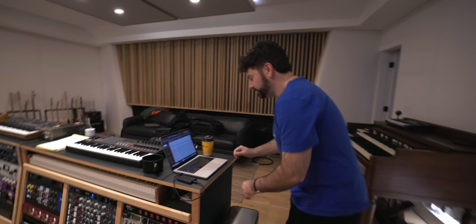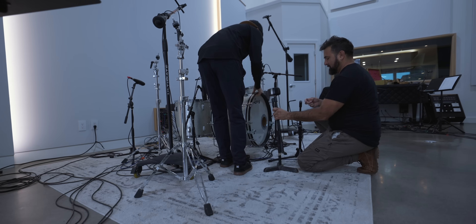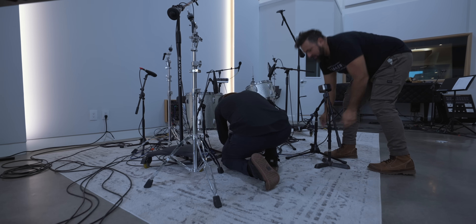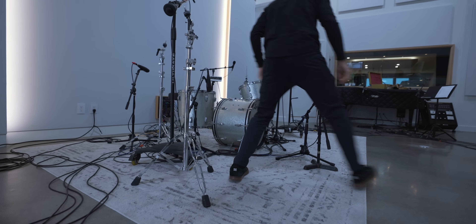Look at the studio — look at all these things. For those who are curious, I actually brought this 60s Ludwig drum kit with me. Its name is Frank — it's an amazing sounding kit. The drummer is actually bringing his own cymbals and snare, which is pretty standard, but the kit itself I'm familiar with and I know it's going to sound awesome for this song. As far as the other musicians, they're pretty much bringing their own instruments and rigs.